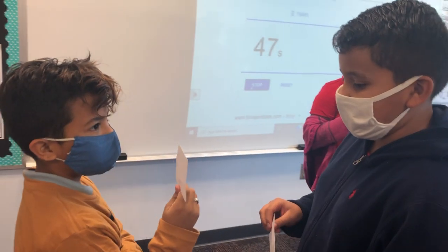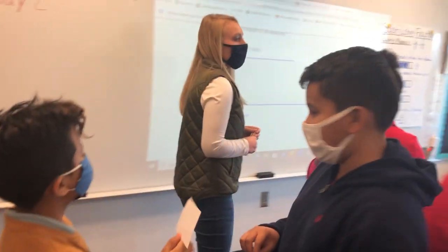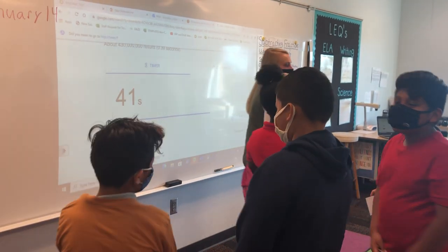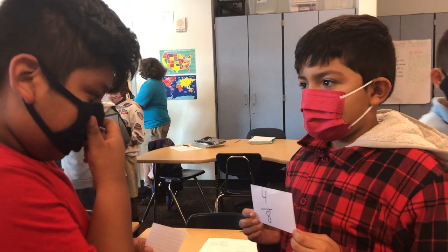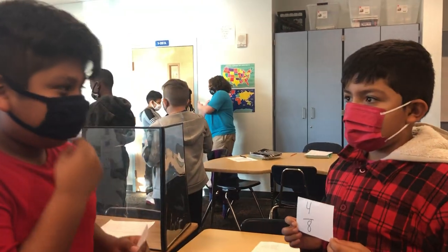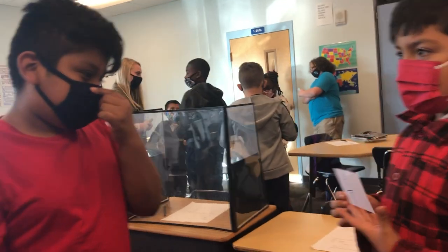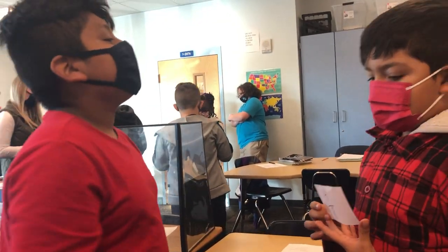Three nines plus two nines. All right, eyes on me. Eyes on you. You may rotate. Find a new partner and get started. Hello. Eight. Three over eight and one over eight can be four. Two over eight plus two over eight. Two over eight.